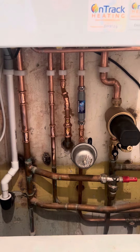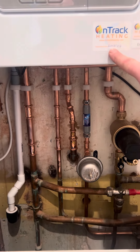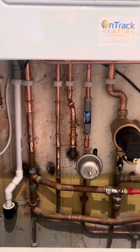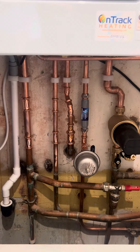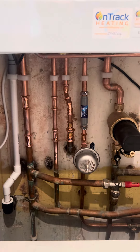First of all, every system that we install a new boiler on, we magna cleanse as a minimum. That's included in the quote, so we don't fit a boiler without cleaning the system through. If we find on the survey that your system's mucky and needs a bit of a heavier clean, then we'll quote a power flush on there. But as standard, it's the magna cleanse that's included.